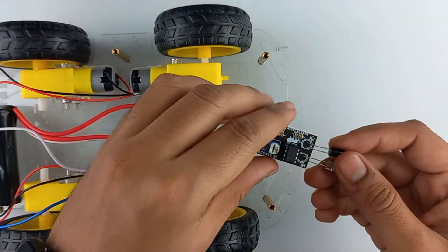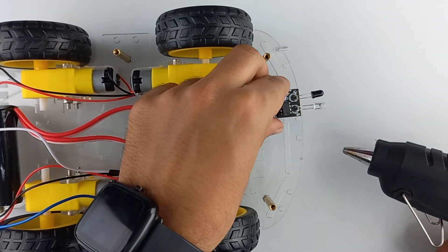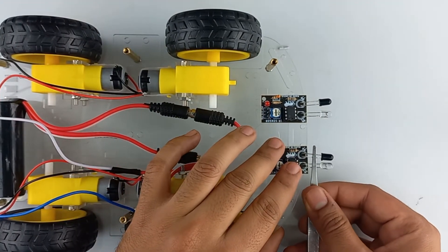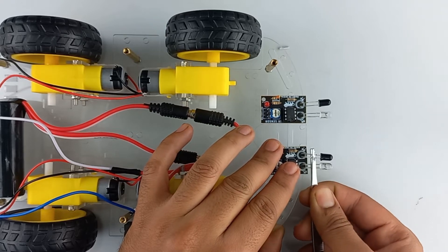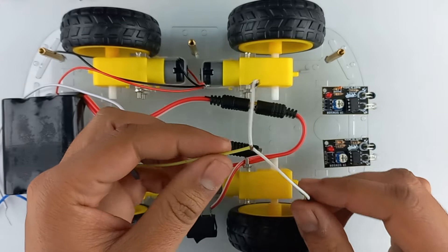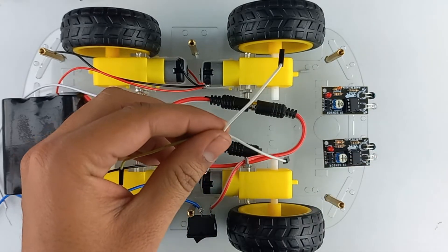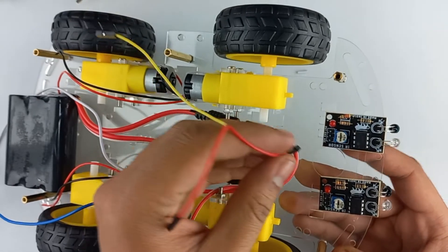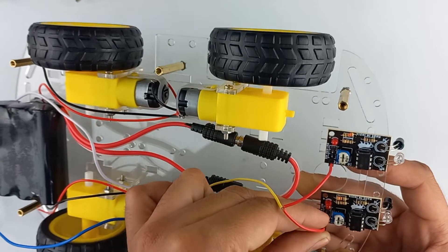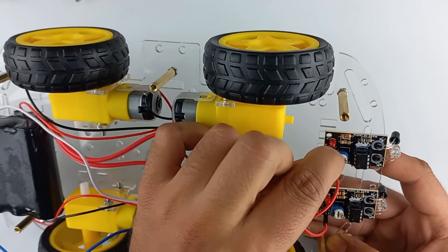Now take the two IR sensors and stick them with the help of a hot glue gun. Bend these two IR sensors downwards. In order to connect both IR sensors, use a tapping wire to connect the 5V of one sensor to the 5V of the other sensor. Similarly, connect the VCC of the first IR sensor to the VCC of the second IR sensor, and connect ground to ground.